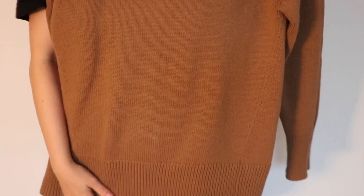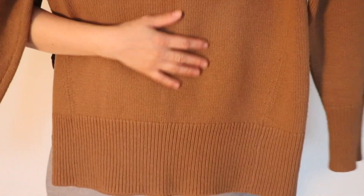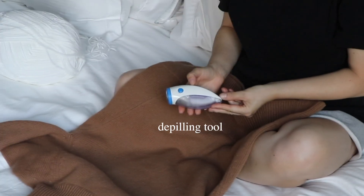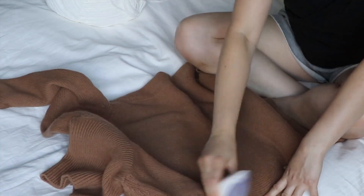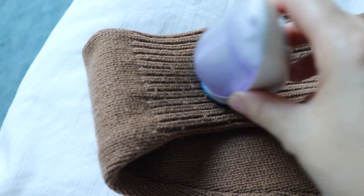Aritzia sweaters are really good quality and I've had this for about 7 years now. But because it has been in my closet for so long, the fit is pretty dated. So in order for me to continue finding this wearable, I'll have to give it an updated makeover.